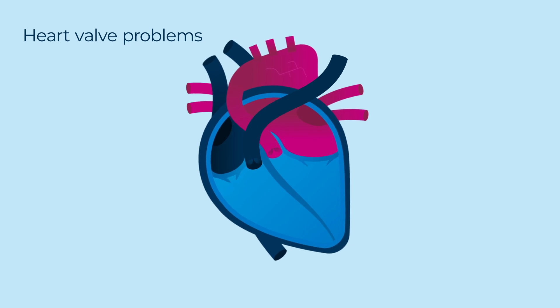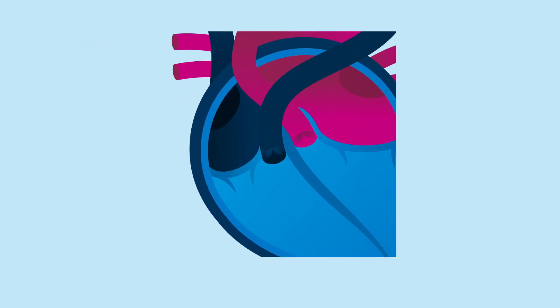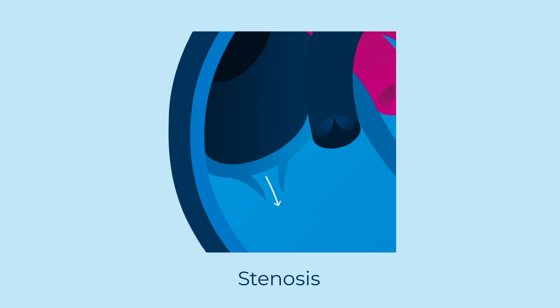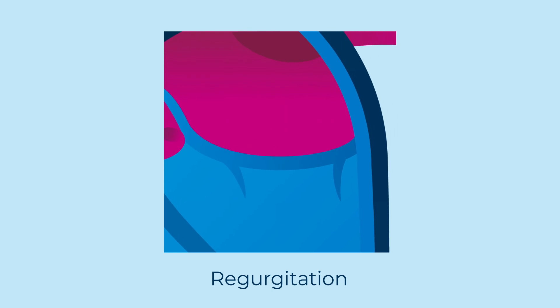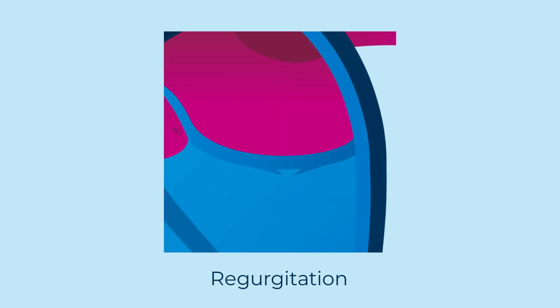There are two main types of heart valve problem that may mean a replacement is needed. Stenosis is when the valve gets narrower, which means your heart has to work harder to force the blood through a smaller space. Regurgitation is when the valve doesn't close properly and blood can leak the wrong way. It's sometimes called a leaky valve or incompetent valve.